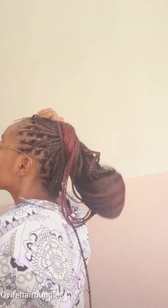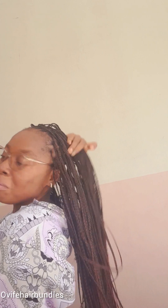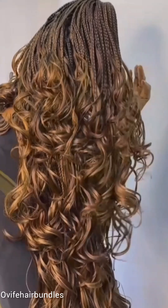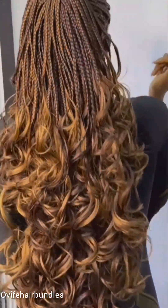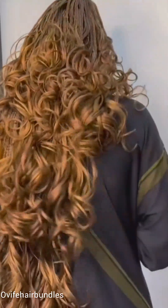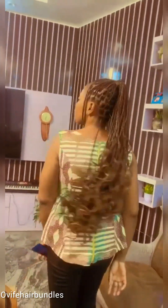Number two tip is protective styles. There are some hairstyles that can break your hair. Like this one I'm wearing — this is a box braid and the size is not mini, not too small. This kind of style will not break your hair much. There are some styles you shouldn't make because they break your hair. Those tiny braids can break your hair, so box braids reduce breakage.